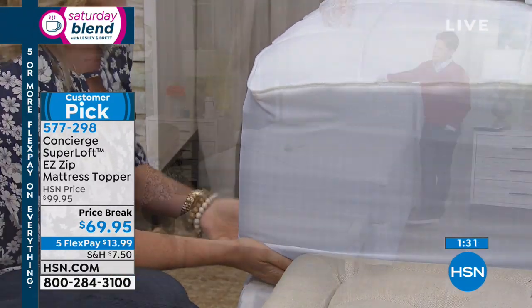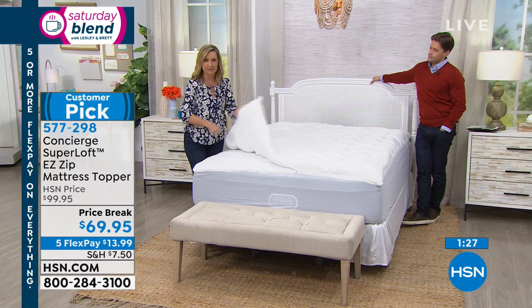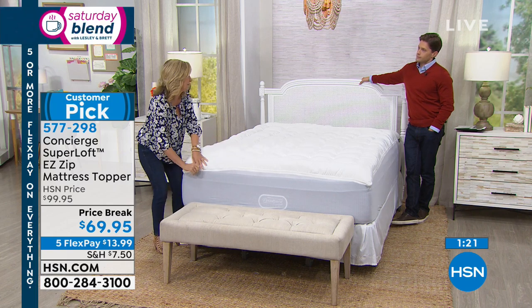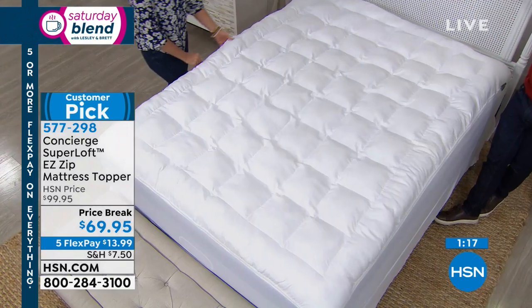I have to tell you this — the zipper is four-sided, so it goes all the way around. It's really easy to operate. I was reading one of the 200 reviews. It took me a while going through all the reviews, and I read something really cool that a customer did.